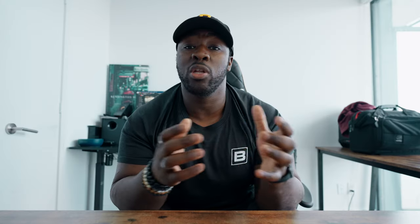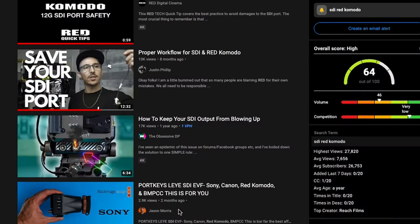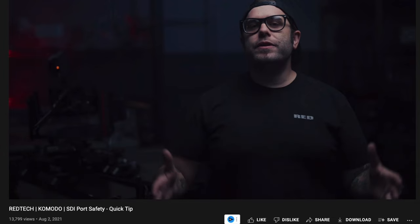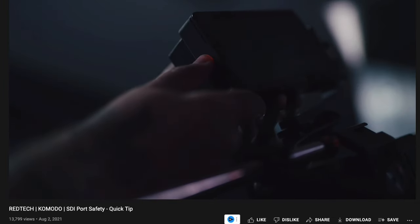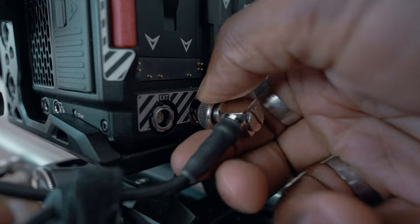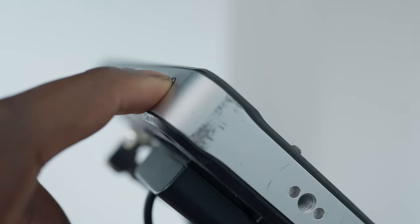If you thought overheating your camera was tedious, try burning out an SDI port — which is the only way you can connect a monitor to the Red Komodo. A lot of people online have had problems with the SDI port burning out. Red actually has a video on their channel on how to connect the SDI port safely to prevent that. You have to follow a system called last-in, first-out: turn on your monitor and camera at the same time before connecting the SDI cable. And when you want to turn off, disconnect the SDI cable from both the camera and the monitor before powering both down. This way, you don't fry your SDI port and render your camera unable to provide an image to your monitor.